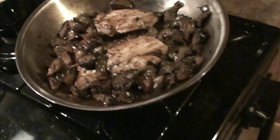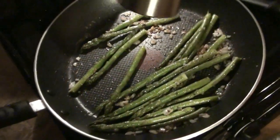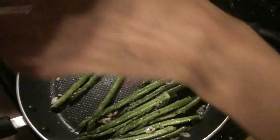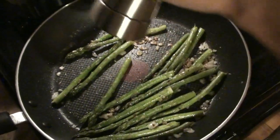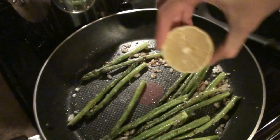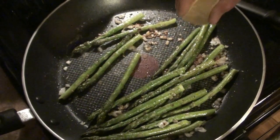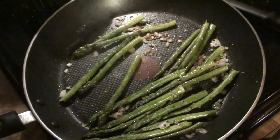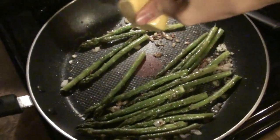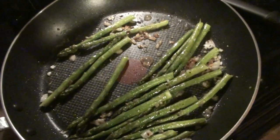The grouse is good, we're going to turn that off. Open the lid on the asparagus, add a little more salt and pepper. We're going to take our half a lemon and squeeze it over the asparagus. You can turn that off right when you're putting the lemon on.